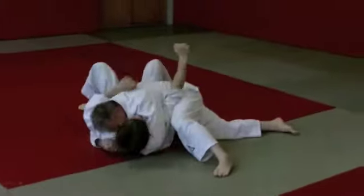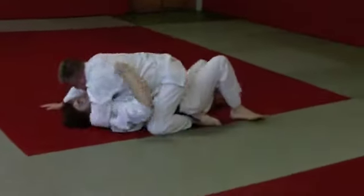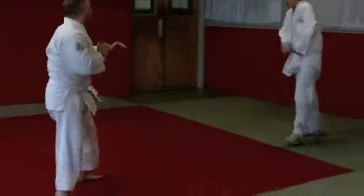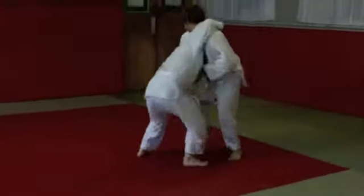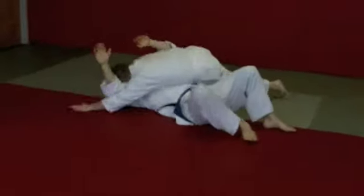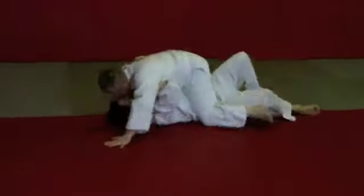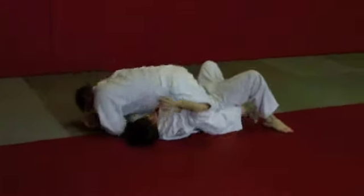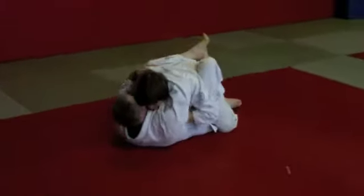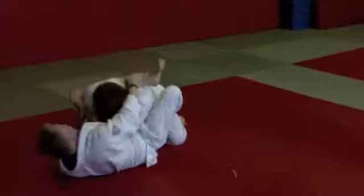Two minutes left. Josh, when you get the opportunity, take your game. Give me some space.